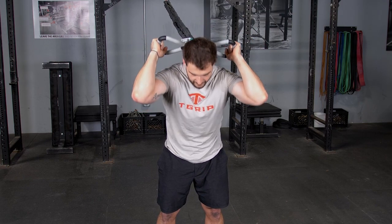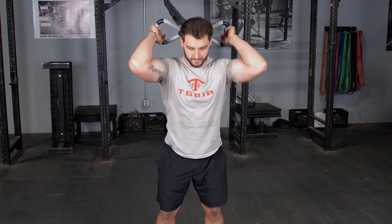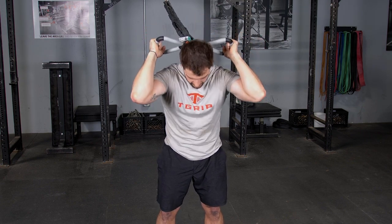The standing crunch with your t-grip max bar and band system is an excellent exercise for the abdominals. Begin holding your max bar with a hammer grip behind your head and facing away from the anchor point of the bands, starting in an upright position.